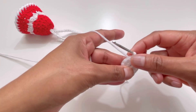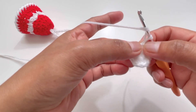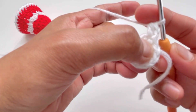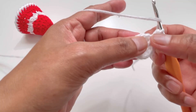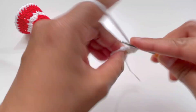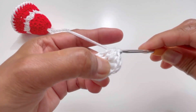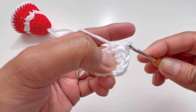For round number two, chain one, yarn over, and insert your hook into that same stitch where you made your slip stitch. Grab yarn and make one half double crochet — that's your first stitch of round two. Now yarn over and go to the next stitch; into that next stitch we're going to have two half double crochets — one and two.